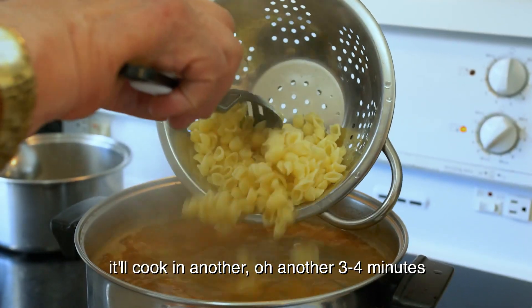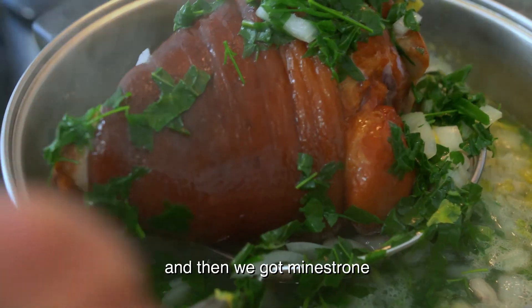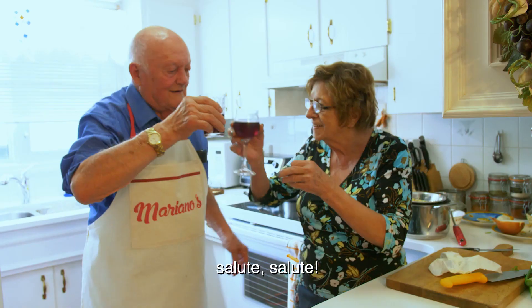Cook the pasta, cook another bowl. Another three, four minutes — it's ready. And then we got minestrone. Salute, salute!